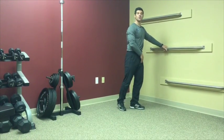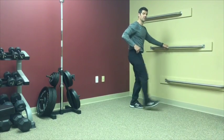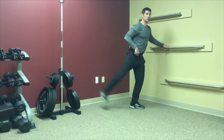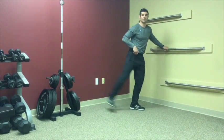We're going to stand on our left leg and soften that knee a little bit. The right leg is going to be our active leg — we're going to swing it forward and back. We're working on fluid movement. Try not to be tight, just get real loose here from the hips.